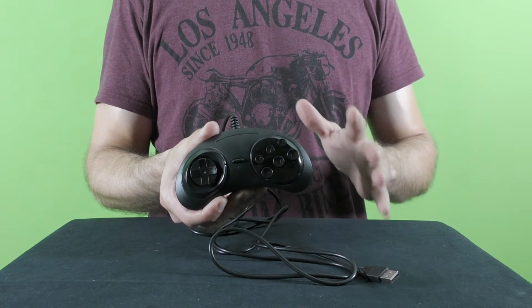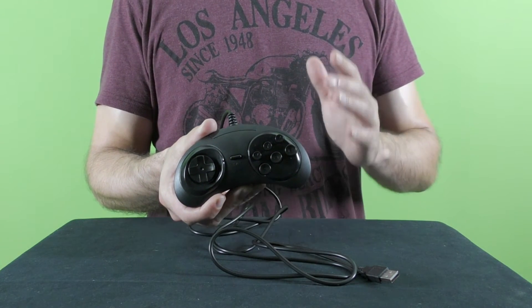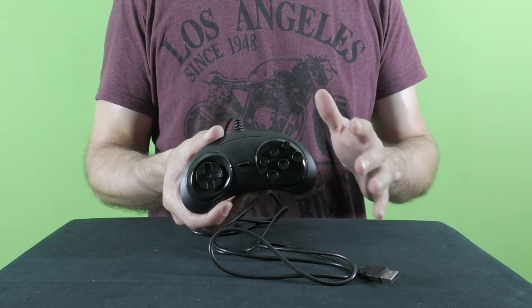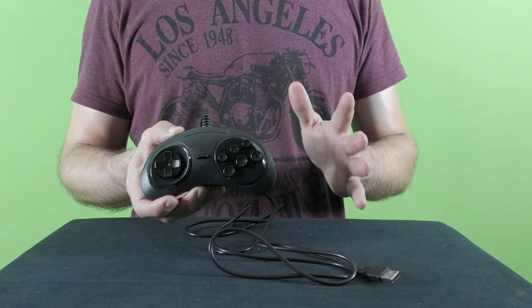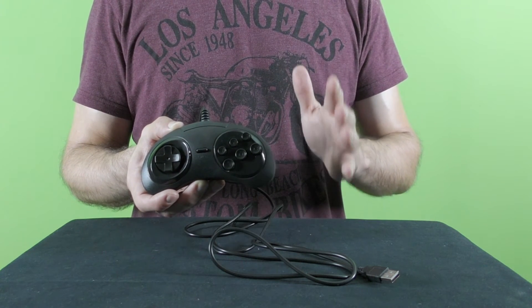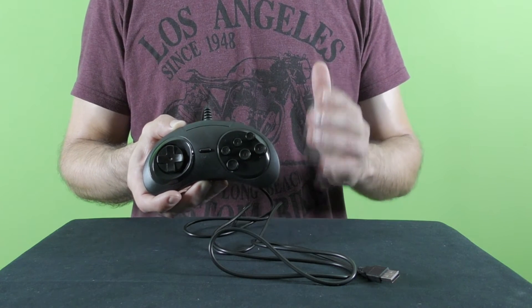One of the main reasons for releasing a six-button gamepad was games such as Street Fighter 2 — in the Sega case it was Street Fighter 2: Special Champion Edition — that used the six-button layout. The original Sega controller also offered a Mode button that allowed choosing between three or six buttons, since some games did not function well, or at all, with the six-button game controller.